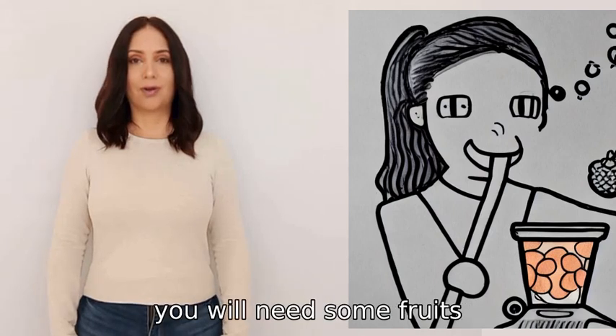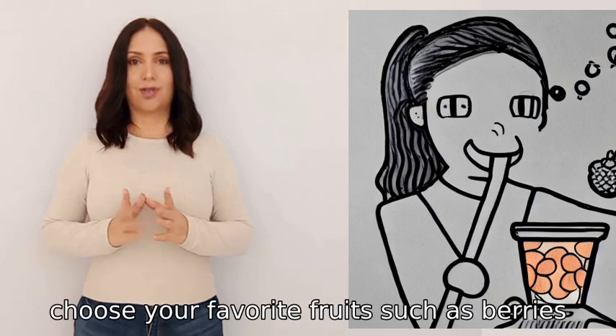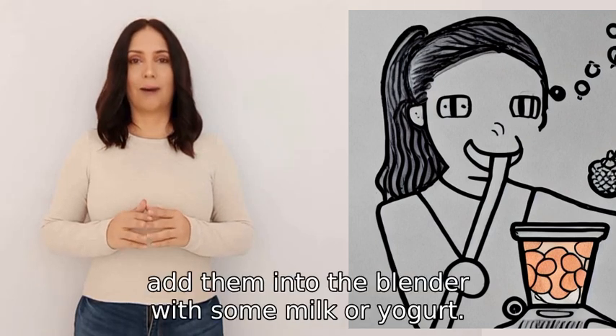To make a breakfast smoothie, you will need some fruits, milk or yogurt, and a blender. First, choose your favorite fruits such as berries, bananas, or mango, then add them into the blender with some milk or yogurt.